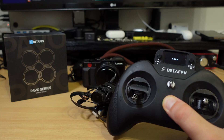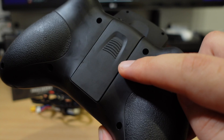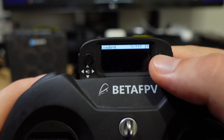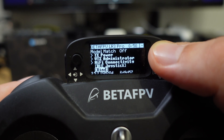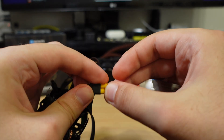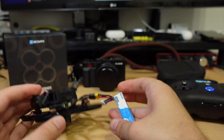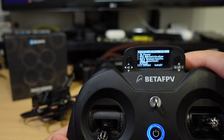I'm using BetaFPV Light Radio Pro. A cheaper light radio model has a bind button on the back, but the Pro comes with a screen where you hold the menu button to the left, select Express LRS, and scroll down all the way to the bind button. Now on the drone, connect the battery quickly three times in a row. And here it is, blinking in bind mode. Click the bind button on the remote and the drone is connected.